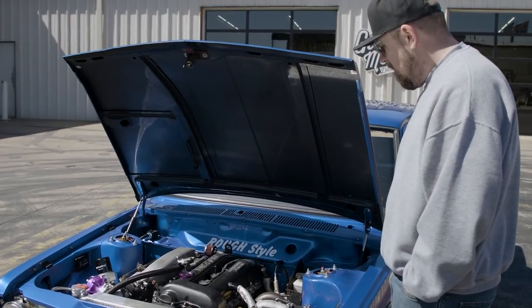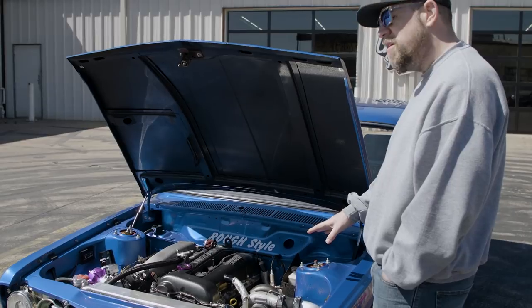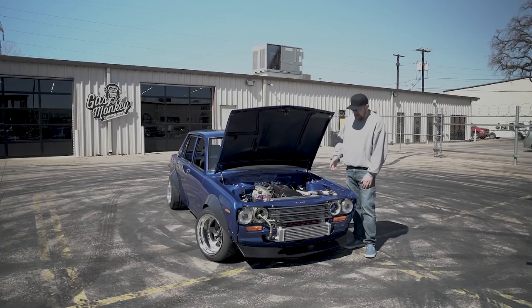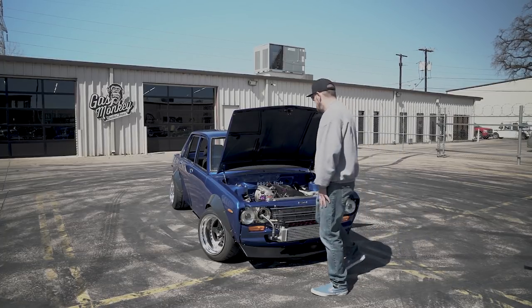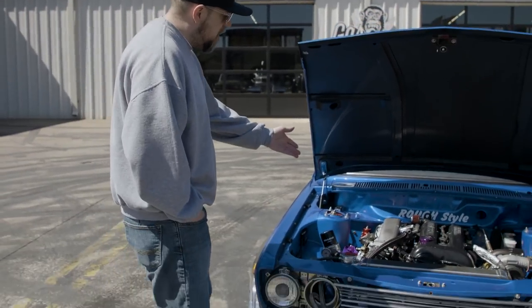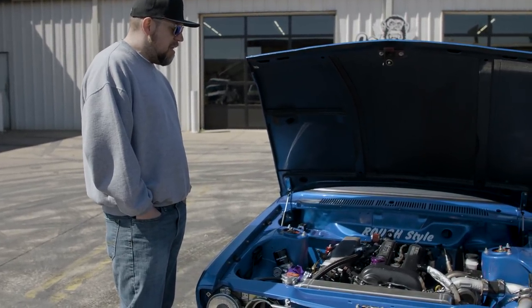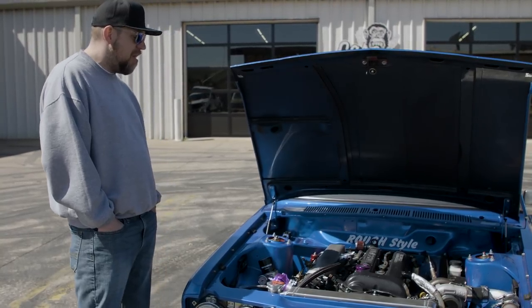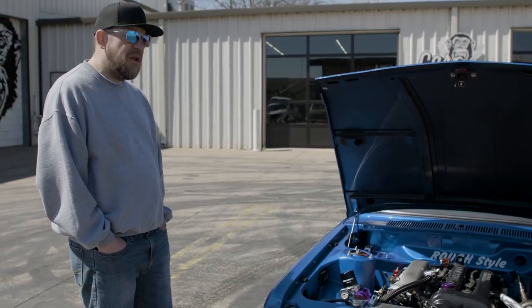So, S14 engine — we've got a new turbo, a GTR28RS, custom exhaust header, Tial wastegate and blow-off valve. Got an Aeromotive fuel regulator, a Mazworks fuel rail with 8AN fittings. So I've definitely got a lot of fuel capacity if I wanted to go with a bigger turbo setup.